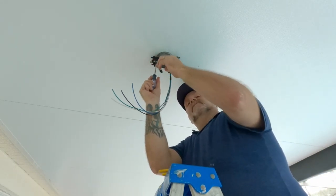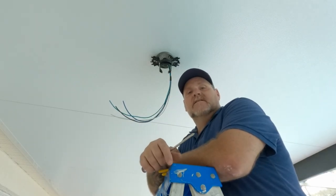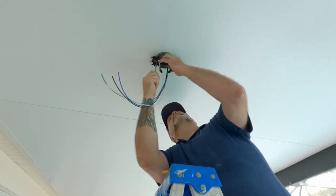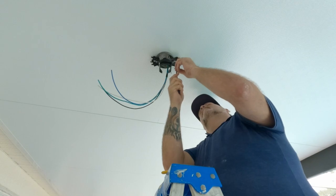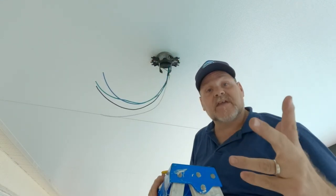If you know how to put up a ceiling fan, then you've got this from here. We're going to level this off a little bit from side to side, and then we are ready to put the fan up.